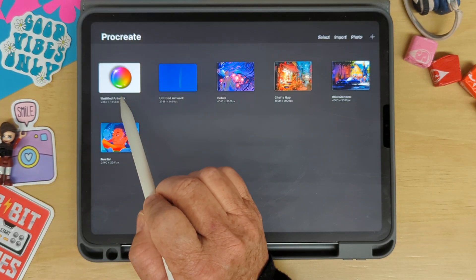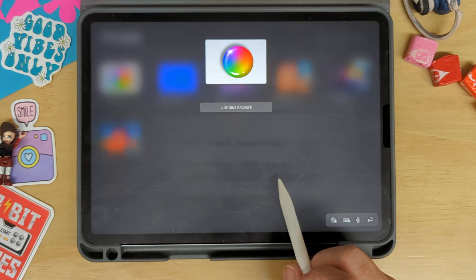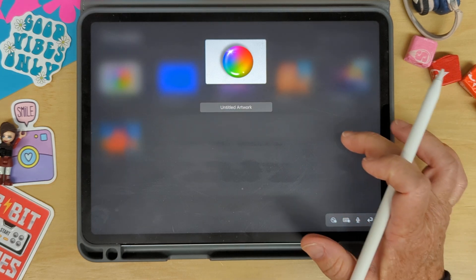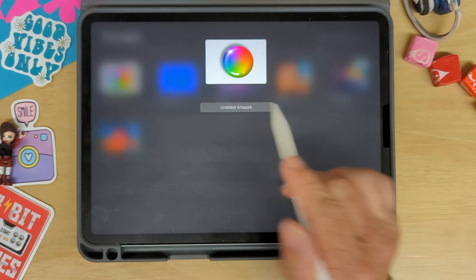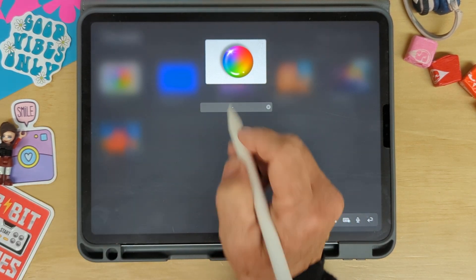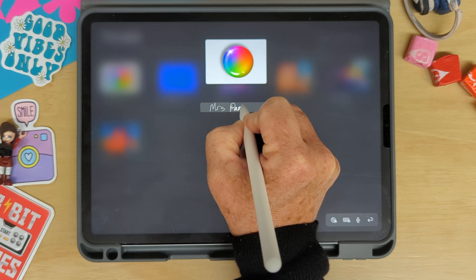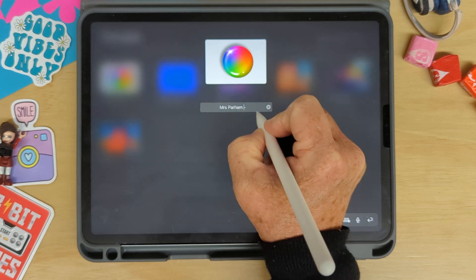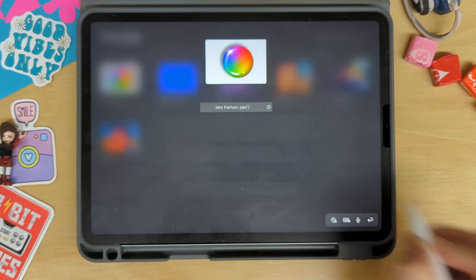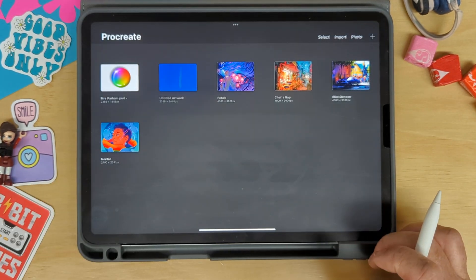The next thing I want to do is go to gallery and rename it — put your name and period number. I'm going to back it up to my Google Drive so that it will always be there. I'll write in my name: Mrs. Parham, period 1, then re-tap and there it is, ready to upload.